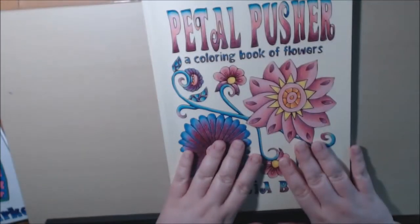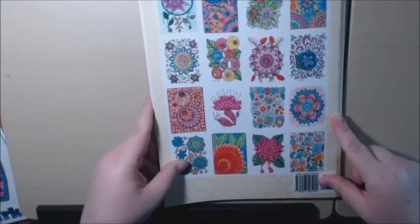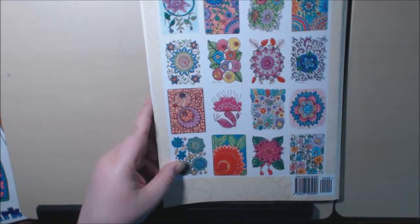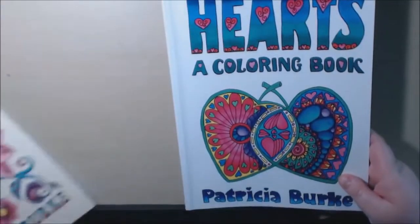Exciting! And then we've got some blotter pages on the end here. This is a really, really pretty book — I think you will like this. And she's got the back in color too, which I like. So let's see the next one of hers.